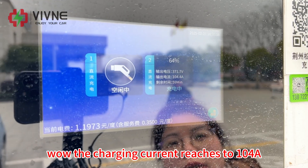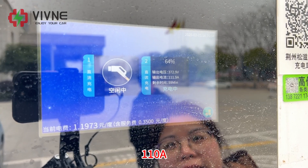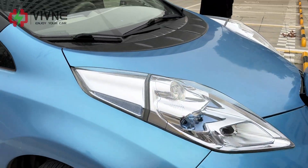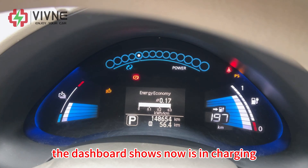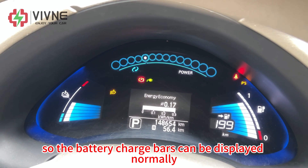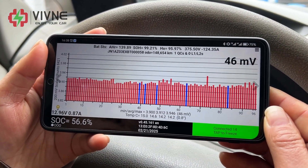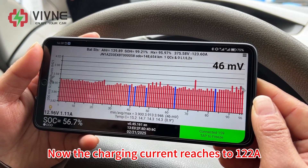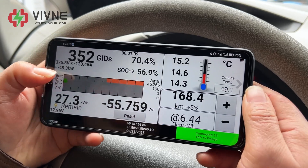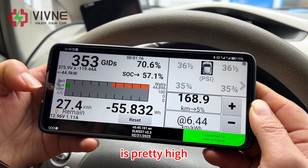Now it has started charging. The charging current is increasing rapidly — now charging at 84 amperes. The charging current reaches 104 amperes, 110, continuing to increase. Voltage difference is 46 millivolts. The dashboard shows it is now in charging. The BCM of this vehicle has been refreshed so the battery charge bars can be displayed normally. The charging current reaches 122 amperes, voltage difference 46 millivolts, and the charging power reaches 45 kilowatts — quite high. The battery can be fast charged normally.